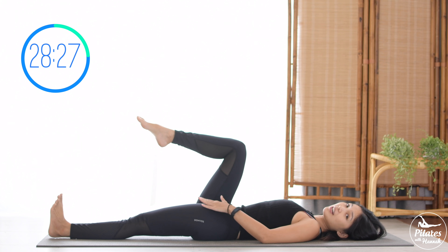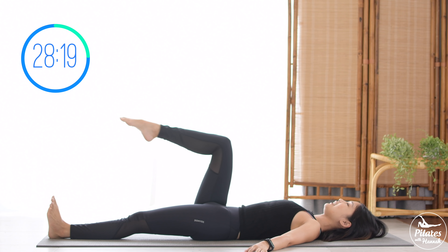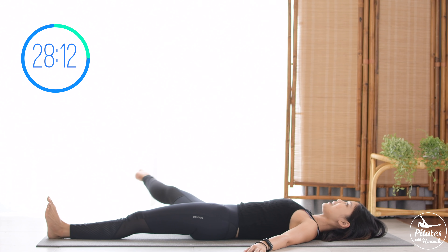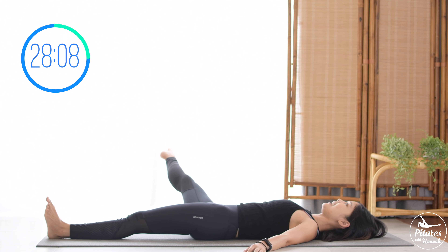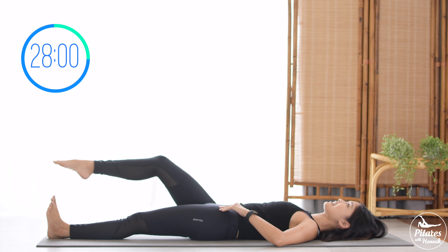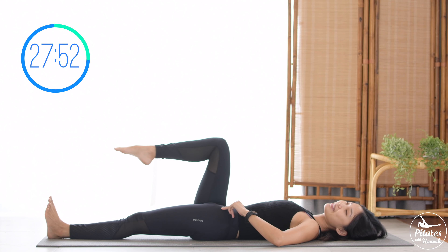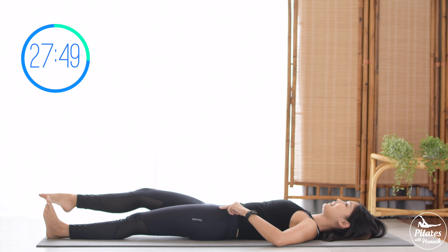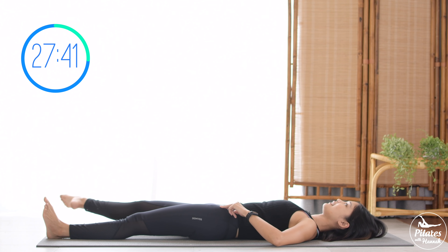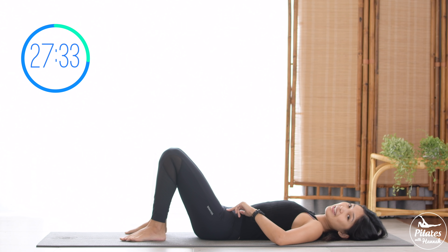Eight more times with your own breath. Inhale lengthen, exhale come back. Seven, you can always use your hand to press your opposite hip down to make sure it's stabilized. Six and five, inhale and exhale. Four, belly button in. Three, keep breathing. Two more times. Last one — slowly bring it back, legs down, shake your hips. Inhale deeply to your nose and exhale deeply through your mouth.